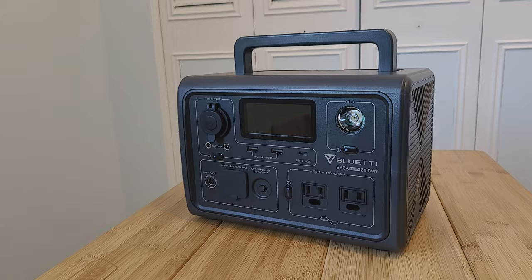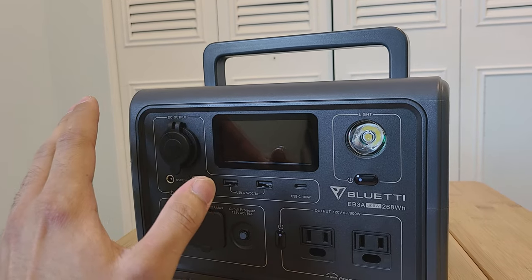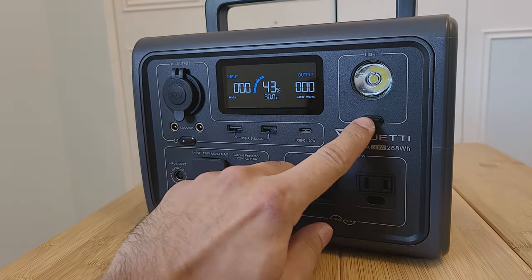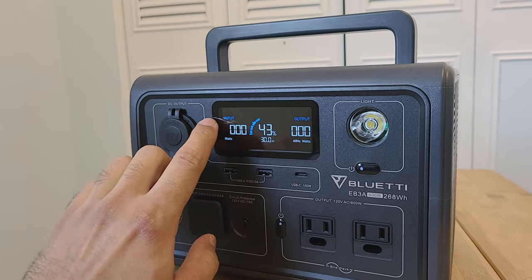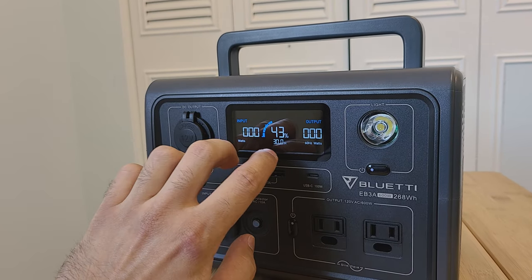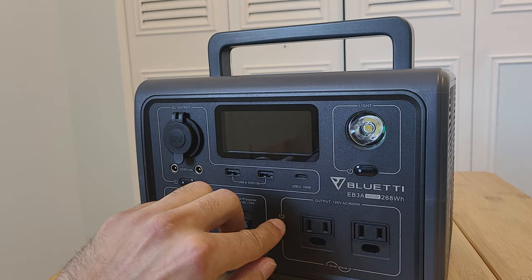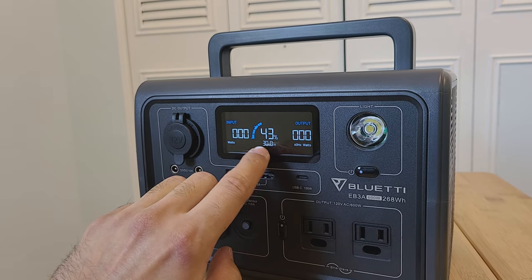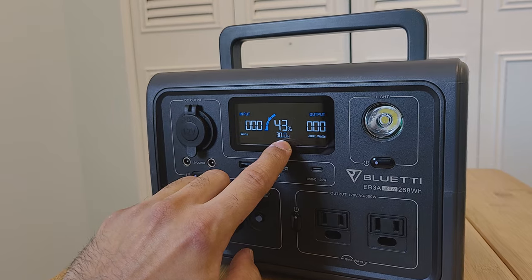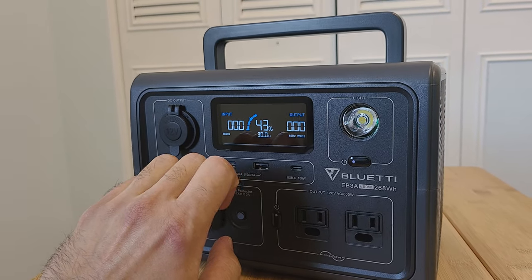The unit has an incredibly helpful screen, a big improvement over what Bluetti has made in the past. Press any button once to turn on the unit. On the screen you have input wattage and output wattage — input means power going into the station, output means power going to appliances. The power capacity is currently at 43 percent, and below that is the remaining usage time. Since we're not using the unit right now, it says 30 hours, which changes as you use it.